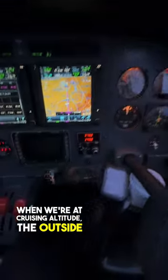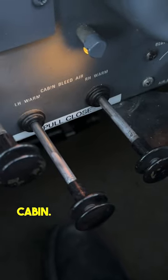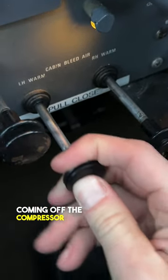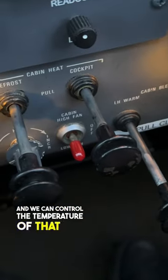When we're at cruising altitude, the outside air temperature is really cold — minus 45 degrees Celsius. So this is how we heat the cabin. These two knobs control the bleed air heat exchangers, so the hot air coming off the compressor part of each turbine engine goes through a heat exchanger, and we can control the temperature of that air coming into the cabin.